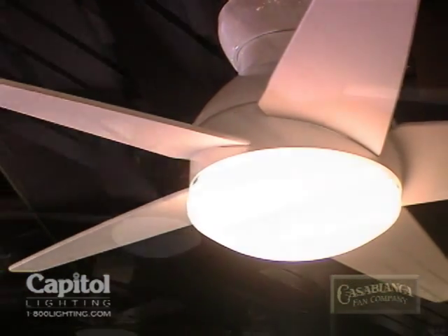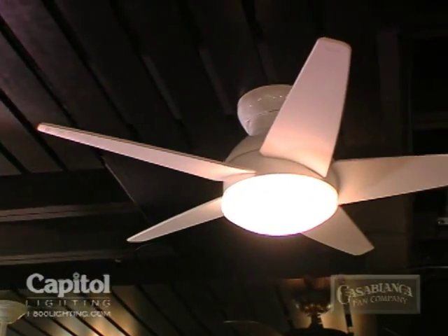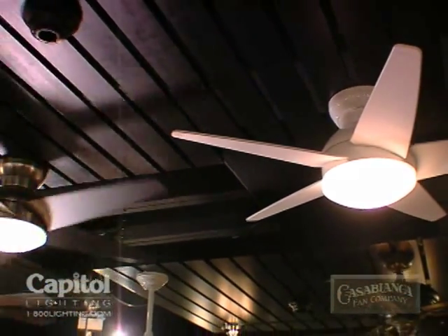It carries five warp-resistant ABS glass-filled blades and comes in a 44-inch version or a 52-inch version. There's a 100-watt downlight and a remote control. We'll be offering it to start in six finishes.